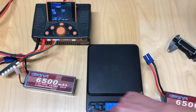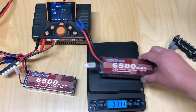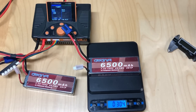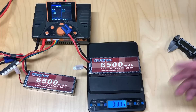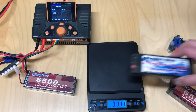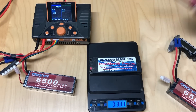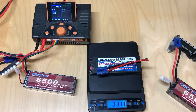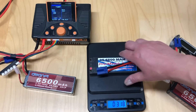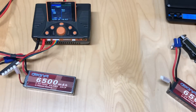I want to go over a few things here. I'll do a little weight test on this battery in grams — it's coming in at about 305 to 306 grams. Pretty typical actually. I have another battery here from Promatch — also a 6500 mAh — and with the plug attached, it's about 12 grams higher. So 306 grams is actually fairly light for a 2S LiPo.